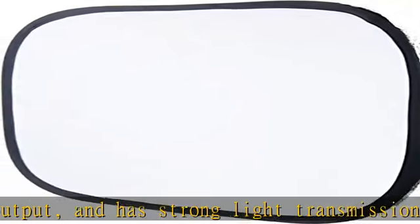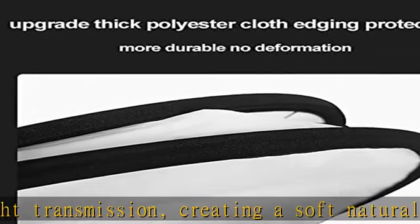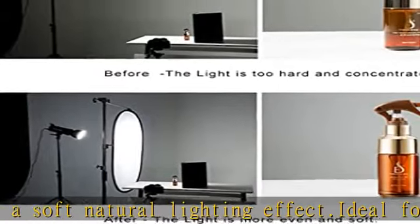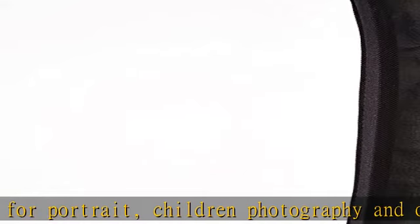The pop-up soft light diffuser is made of high quality material for long-term use. The outer frame is durable, which keeps the diffuser in good shape. Can be folded into a small size. Comes with a carry bag, this diffusion fabric panel is easy to carry and store. Great for studio, travel, and outdoor activities.